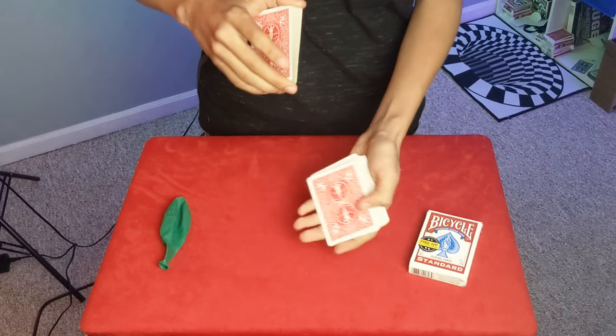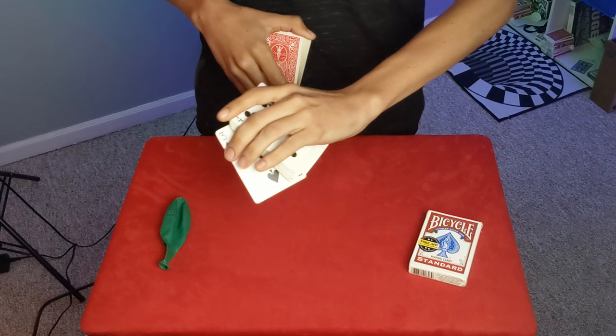Call it stop for me. This is gonna be your card right here. Take a look at it — three of spades. Make sure you remember that and we will bury it twice now at this point.